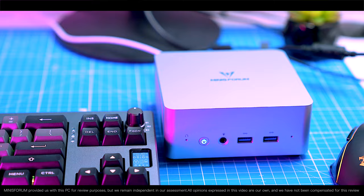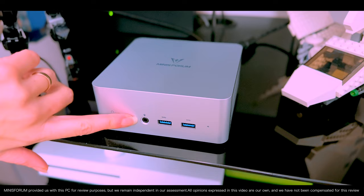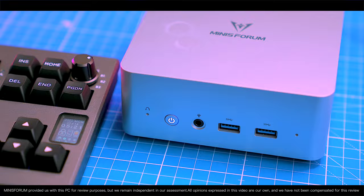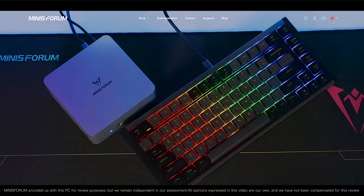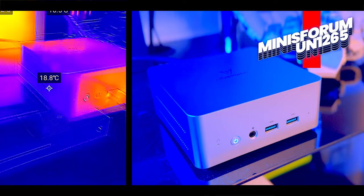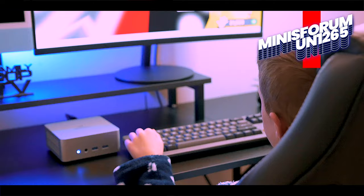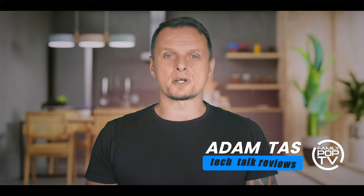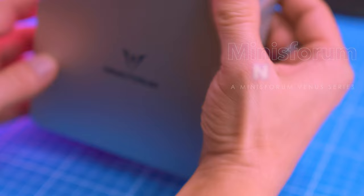In recent years there's been a surge in the popularity of mini PCs. These compact computers offer a compelling alternative to traditional desktop towers, packing powerful hardware into a sleek, space-saving form factor. Among these contenders, Minisforum has made a name for itself by delivering high-performance mini PCs at competitive prices. In this video I'm going to show you everything you want to know about the Minisforum UN1265.